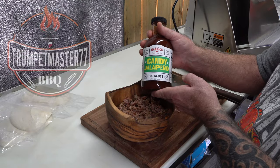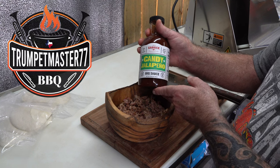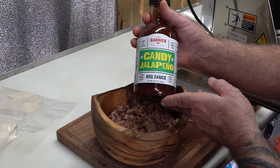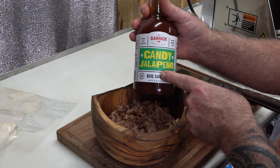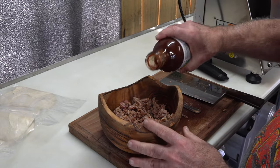If you haven't checked out Trumpet Master 77, I'll have a link in the description box, go check them out. He's a new channel, he needs some subscribers, and he does excellent barbecue. He's got a good choice in sauces — or I think he does, I haven't tried this, but I love the name of it. So I don't get this really wet with sauce.